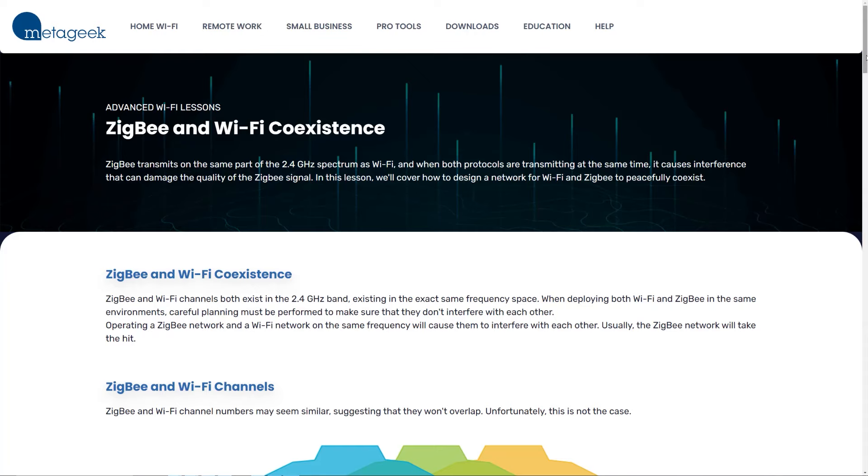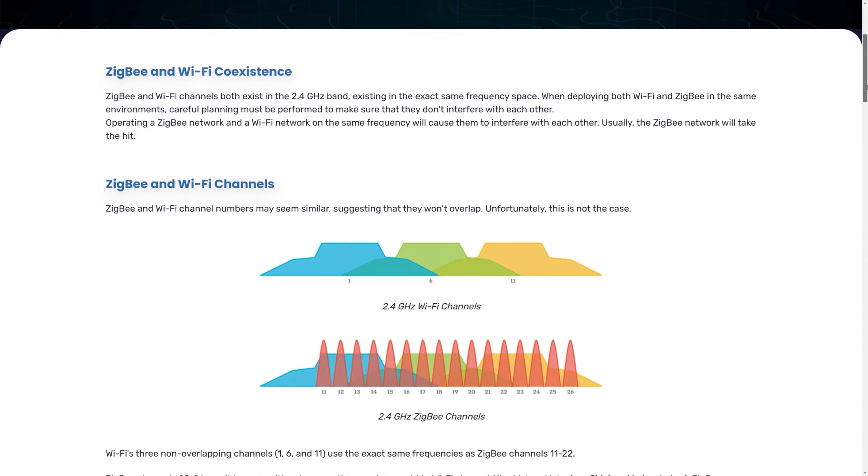Both platforms also support modifying the device type if it was incorrectly detected. I once paired a generic Zigbee light bulb and it appeared in Home Assistant as a switch entity instead of a light — I used this feature to correct it. Both platforms also support the ability to change the wireless channel the Zigbee network is using, which is useful for improving network performance or avoiding interference from other Zigbee or Wi-Fi networks in your area. So far this category is a tie, as both platforms support a wide range of Zigbee functionality.